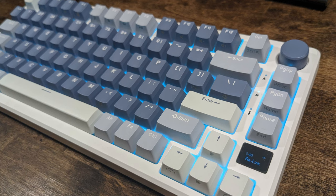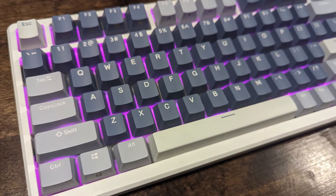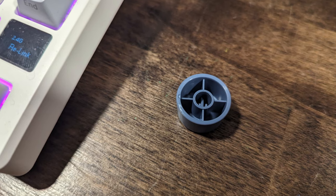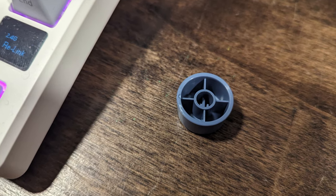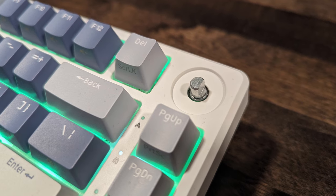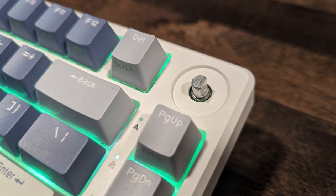Hefty, coming in at 937 grams. It is nicely appointed — I like the design. I like the knob. The knob is a separate board that attaches to the PCB using a JST connector.